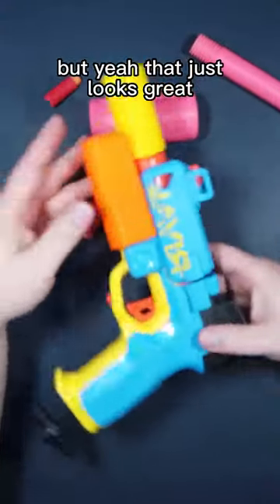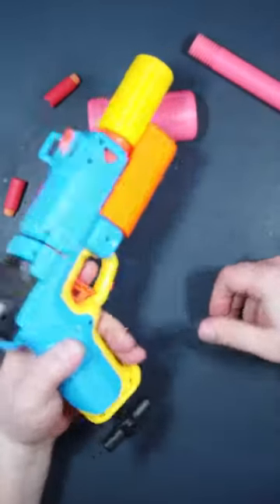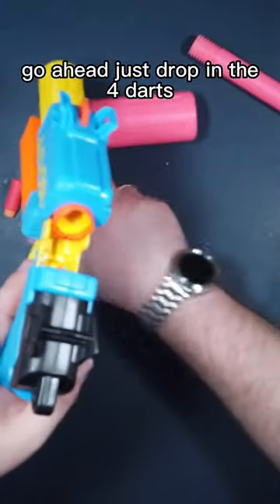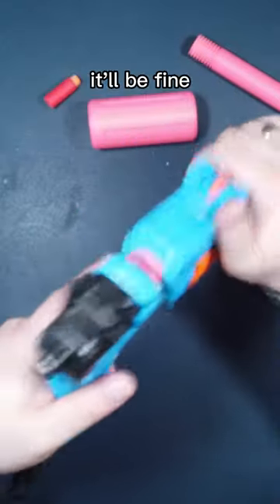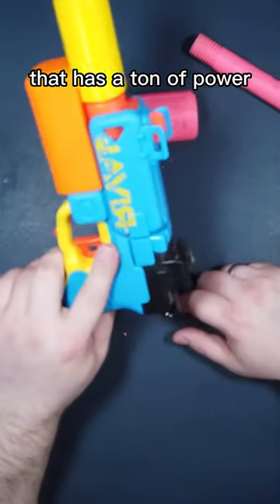Yeah, that just looks great — I love how that looks. Go ahead and just drop in the four darts. Keep in mind that last dart is going to have a little resistance, just push it in, it'll be fine. That has a ton of power.